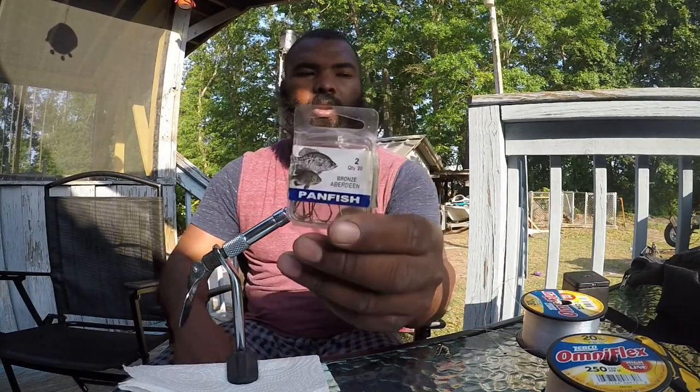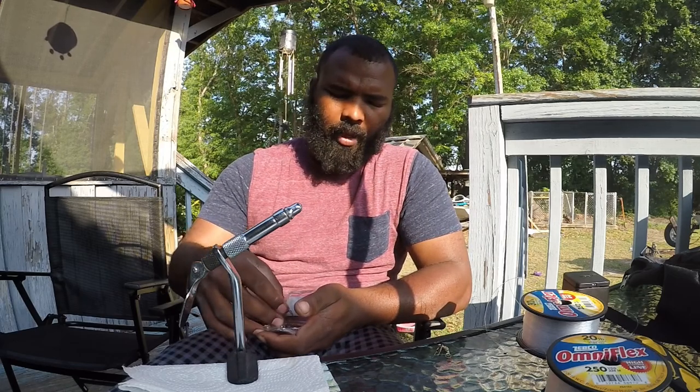We're going to start with our hooks. This is just the type of hooks I use — you can definitely use smaller hooks. These are Aberdeen wire hooks. I love them — you can use these for brim fishing and everything else. When you actually hang up in the rocks, that 20 pound test is going to break, so obviously this hook will bend. You can see I can bend it right here, bend it out, pull it out, get it back to the boat or on land, bend it back to shape, and keep doing what you're doing like nothing ever happened.